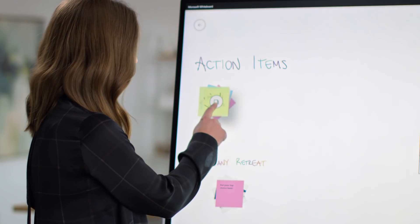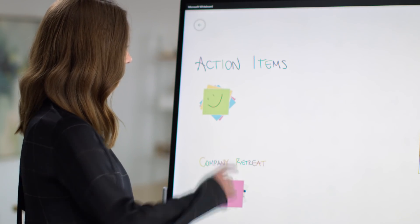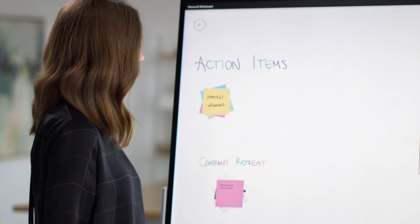You can even group your notes into stacks to help categorize your ideas. You can swipe to flick through them, or tap twice to expand.